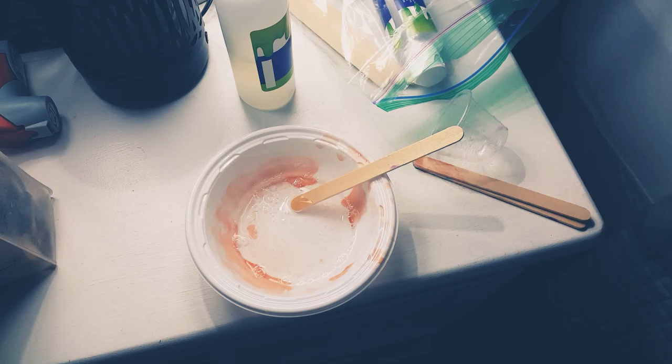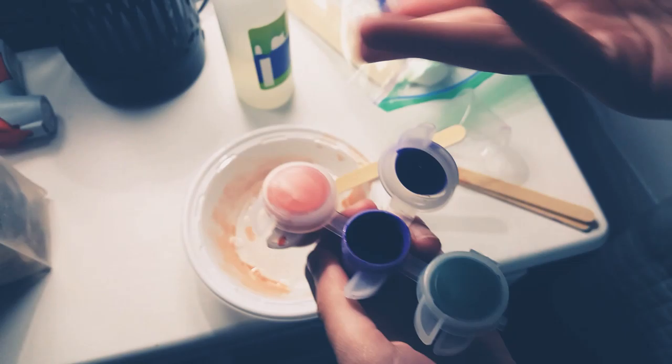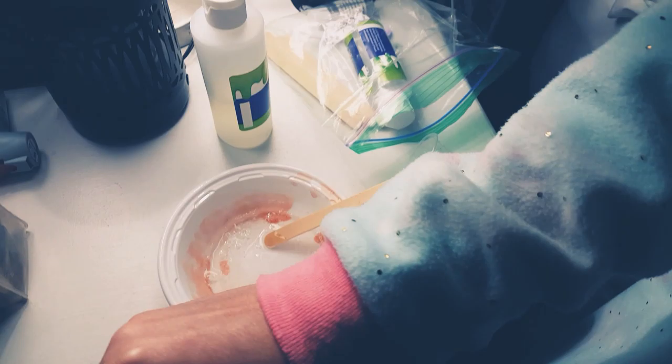I think I'm gonna make another unicorn slime. I'm gonna make it purple.